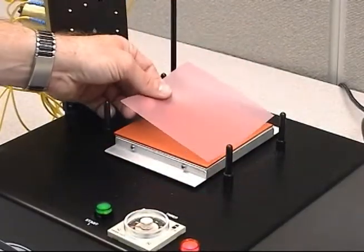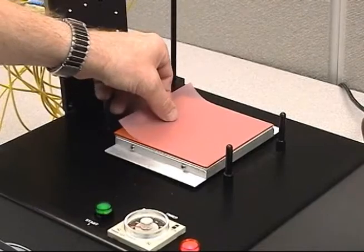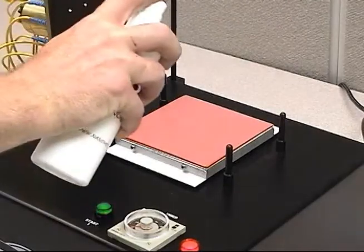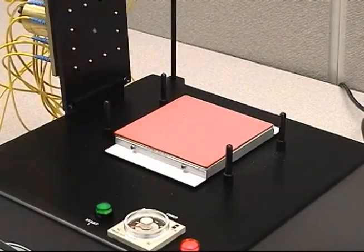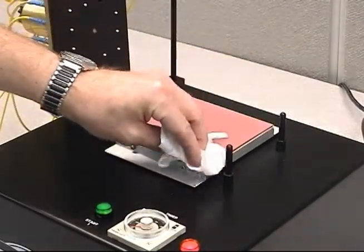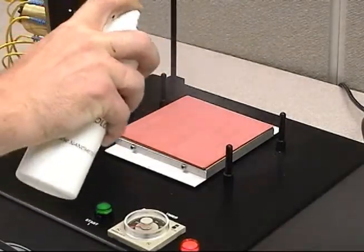Replace the 6 micron diamond film with the 3 micron diamond film. The rubber pad should still have enough water on it to keep the film in place. Spray distilled water onto the surface of the film and wipe clean using lint-free wipes. This procedure will ensure a clean working surface and remove any large air bubbles. Again, spray distilled water on the film completely covering the surface.